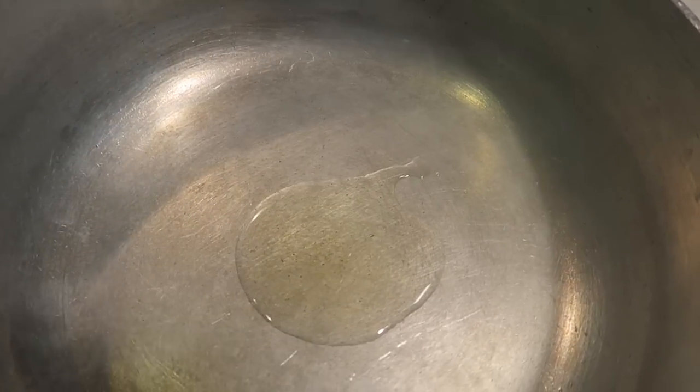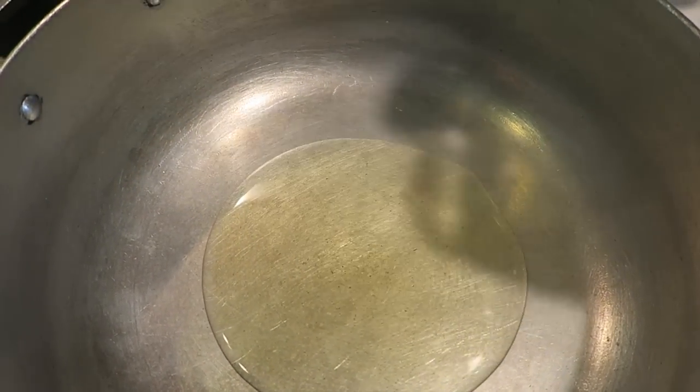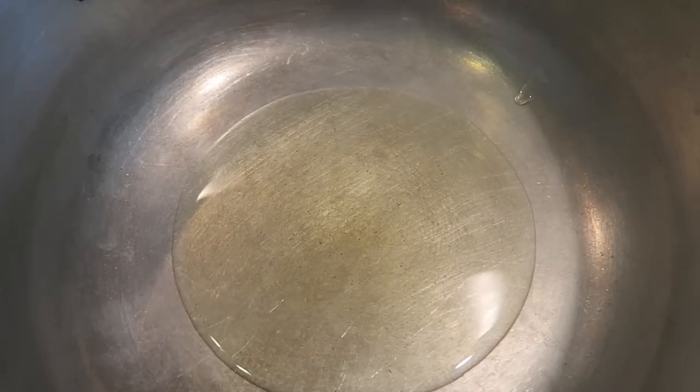So here I have my pot — I almost started adding without recording. I'm gonna add a little bit of olive oil. You can use butter or vegetable oil, your choice.